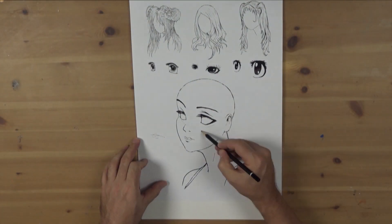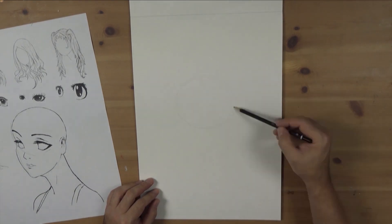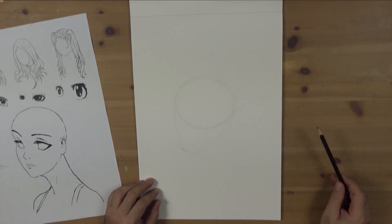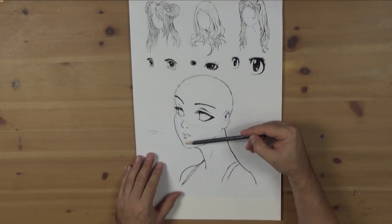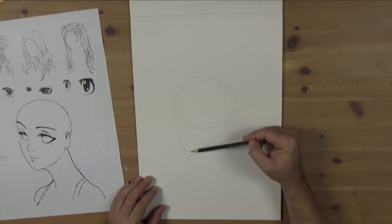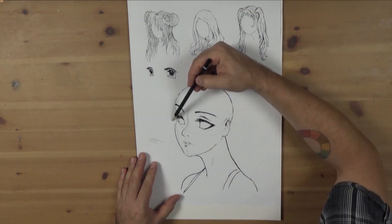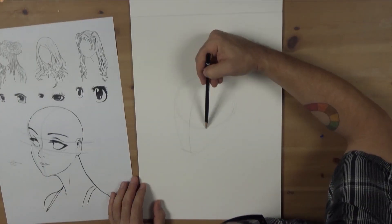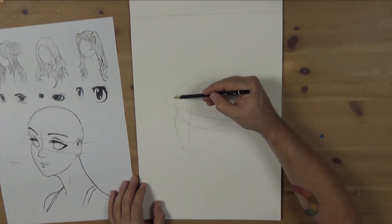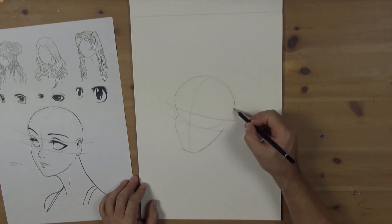The first step is to lay in the construction lines and build up the correct shape for the head. This is the standard animation practice of creating a circle for the head and a convex triangle that joins to the circle for the jaw and face. Hold the pencil lightly and keep the strokes free flowing. Next, create a center line that follows the basic contour of the face and ensure it is in the correct position to convey the correct aspect of the head.